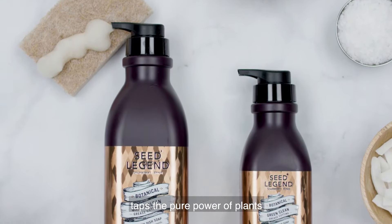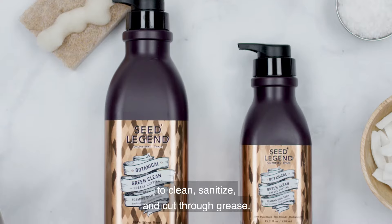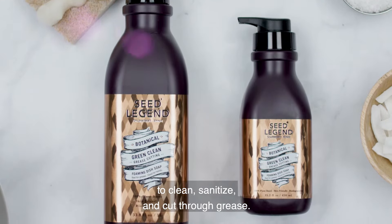SeedLegend's Green Clean Dish Soap taps the pure power of plants to clean, sanitize, and cut through grease.